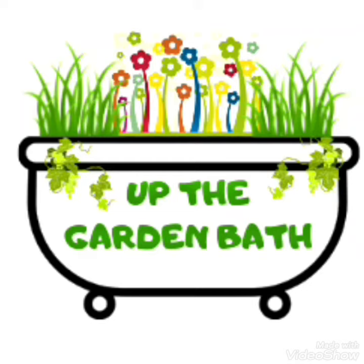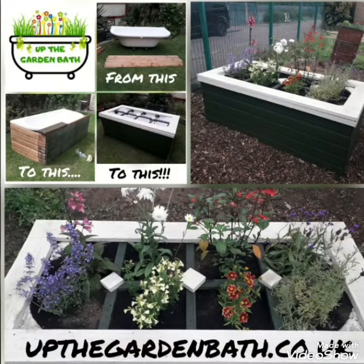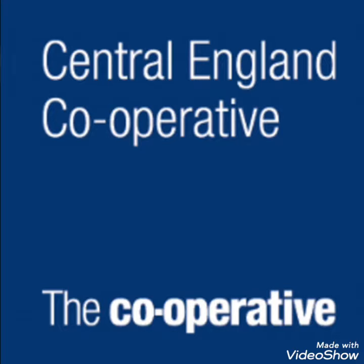This is Up The Garden Bath. I'm Kez, and usually we would be upcycling bathtubs into planters and mini allotments. But today we are doing something different — we have been asked by Co-op Central England to share with you some of our gardening tips.